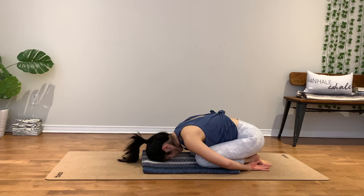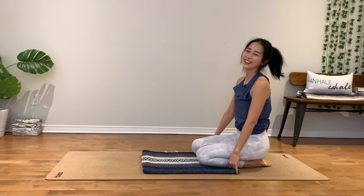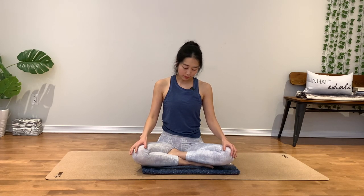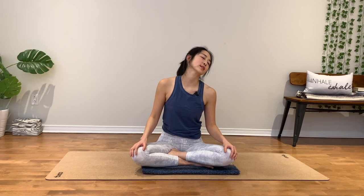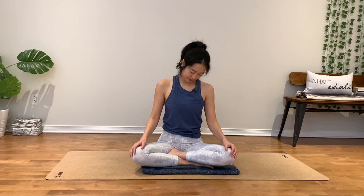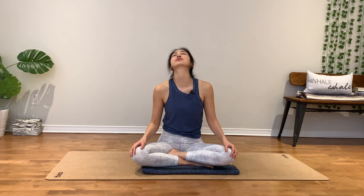Perfect moment to check back in with your gentle body awareness. Good job. Find your comfortable seated pose. Shoulders down. Little neck rolls here. Move your neck side to side. If it is not too early, make some full circles.